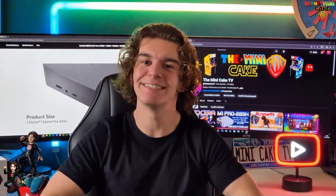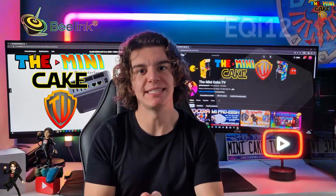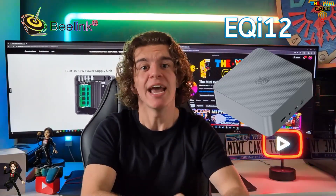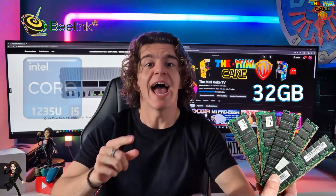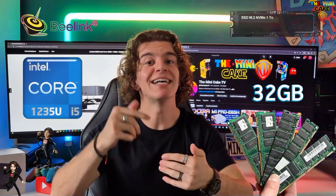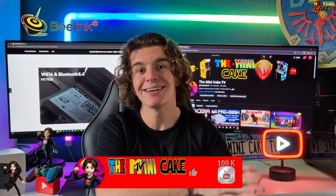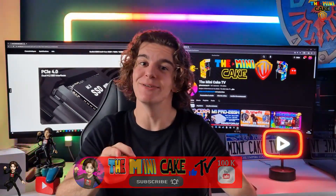Hello everyone and welcome back to The Unique Cake TV! Today, I'll be reviewing one of Beelink's mini PCs, the EQI 12. It is perfect for desktop usage and is really affordable. It has 32GB of RAM, an Intel i5-1235U CPU, as well as a 1TB SSD. Of course, we're gonna see that in this video, but before starting, make sure to leave a like, drop a comment, share and subscribe. Let's get into the video!